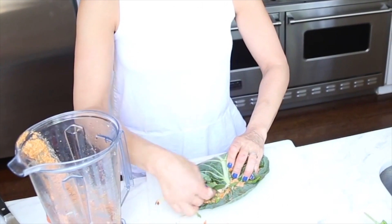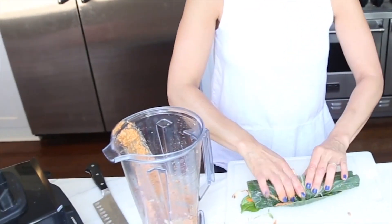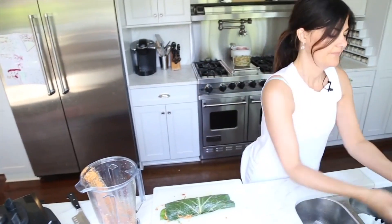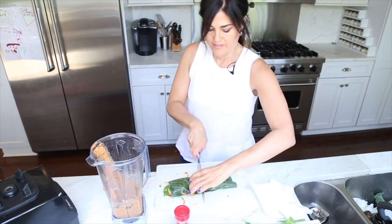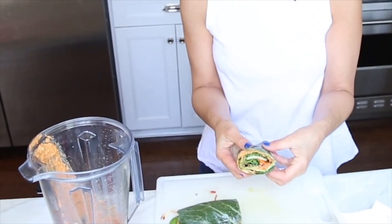If you wanted to, you could tuck in the sides — I don't, I just roll it up. It stays together beautifully and I slice it in half. Look how gorgeous that is — it's really yummy, I promise you. The things you can put inside this beautiful sandwich are endless.